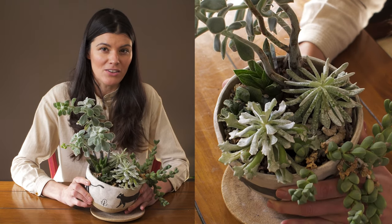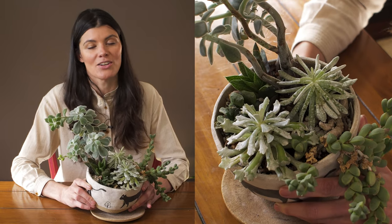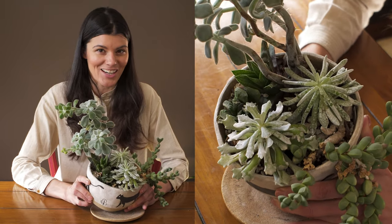It's a beautiful plant, especially with that white velveteen look. I think that's really unique and a great one to have in your succulent collection.